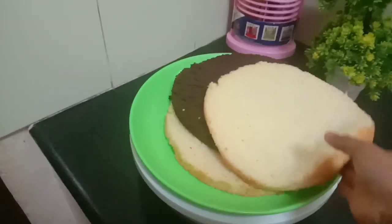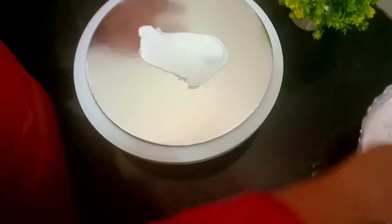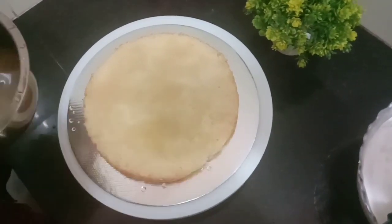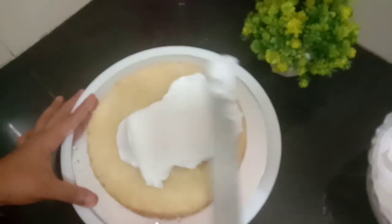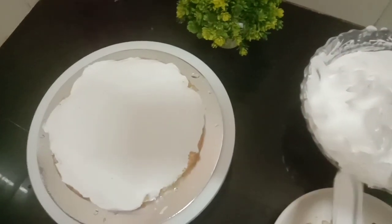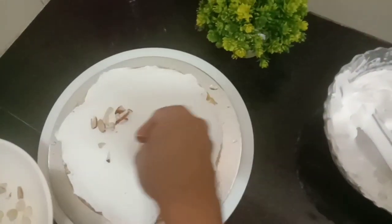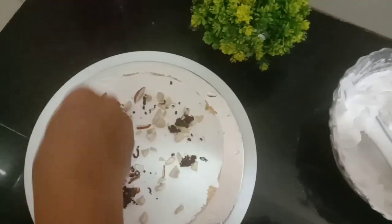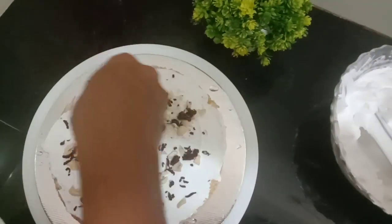Now let's do the icing. Put a cake base on the table and spread the cream. Put the vanilla sponge as the first layer, then add sugar syrup, cream, and bread layers. Cut the cake, take the cashew nuts, and add white chocolate and dark chocolate for the filling.